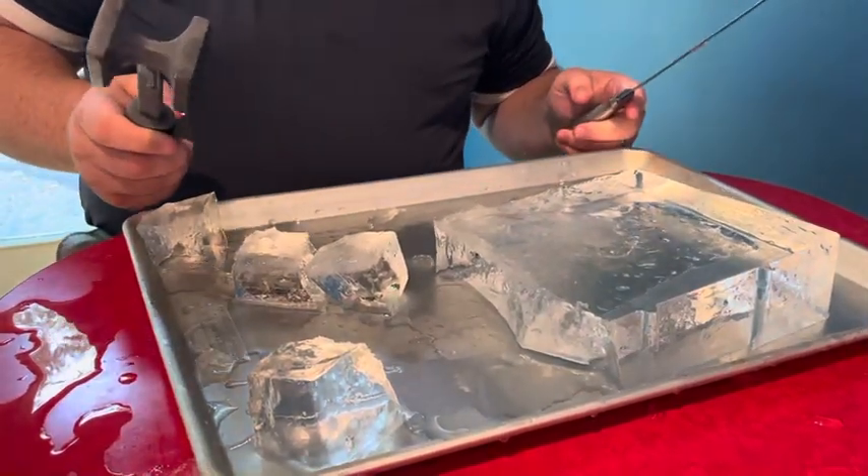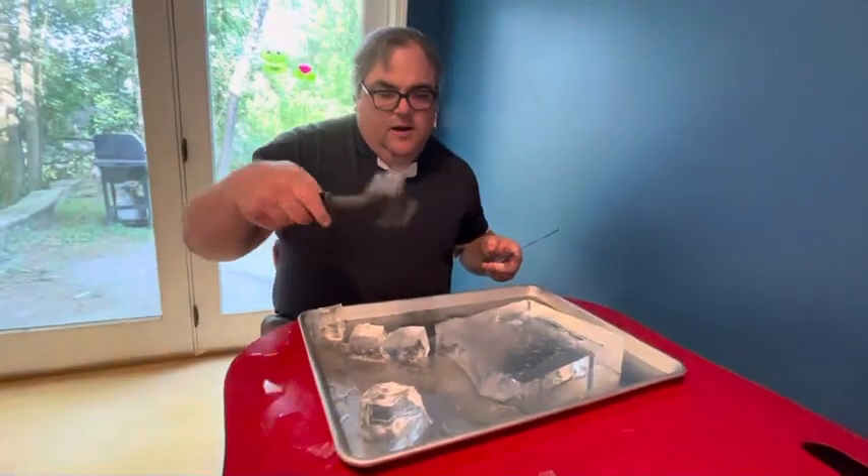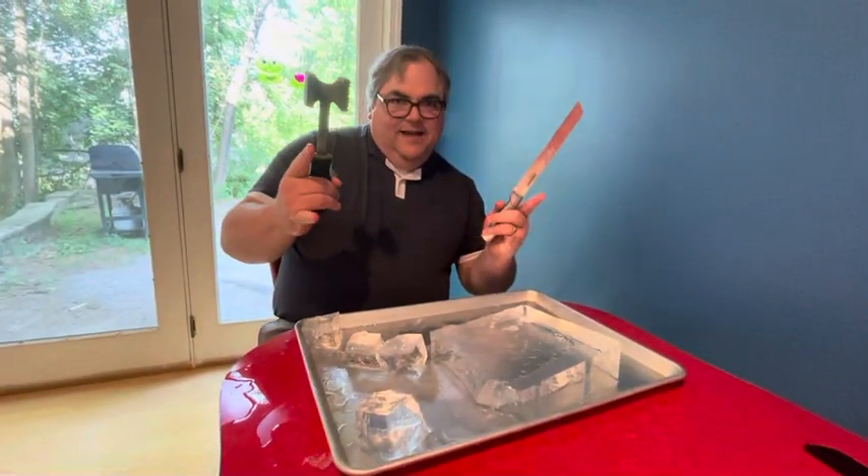So I'll continue this later. But guess what? Next time, tomorrow night, we're going to have an episode where I'm going to be using some of this perfect ice. Peace out, guys.